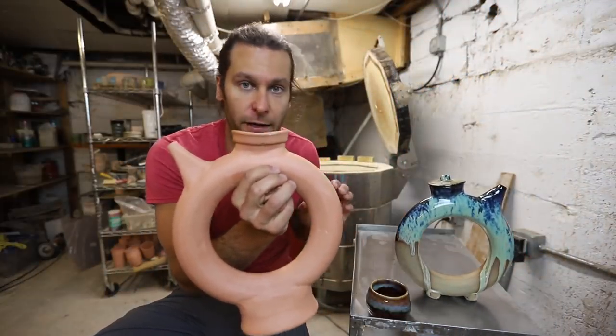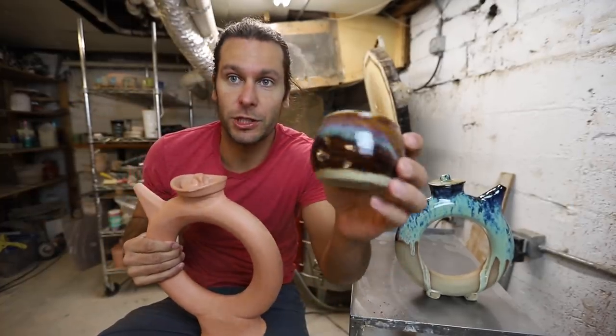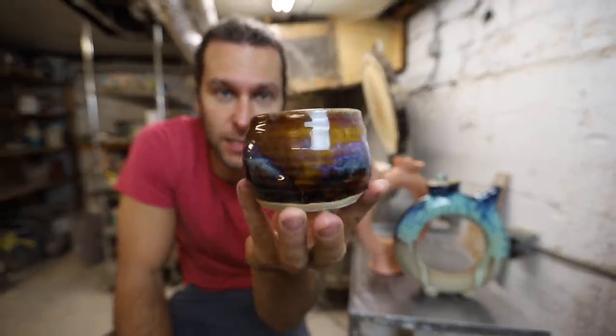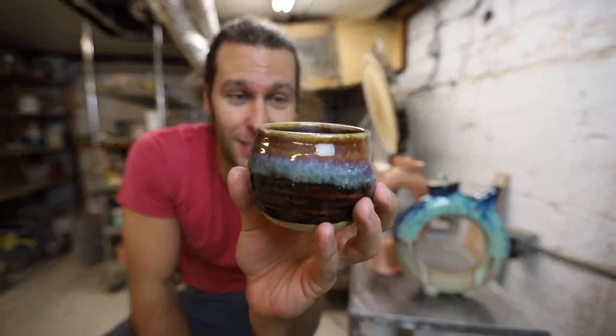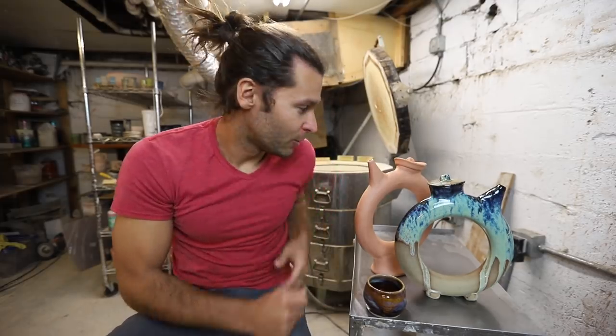This is a different clay — this dark iron clay — so I think we're gonna glaze it in our Canyon Skies. This is Canyon Skies on buff stoneware, but when I use the same glaze on this clay it turns a totally different color. I don't have examples of what it's gonna look like, but I remember it was really cool. That's the plan.